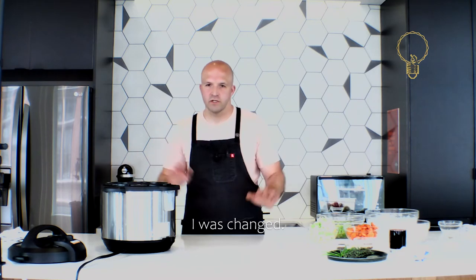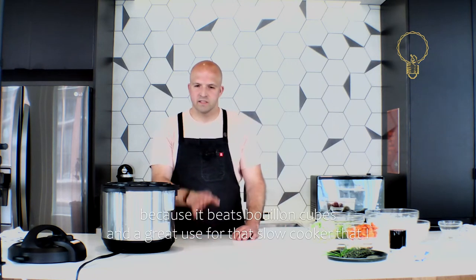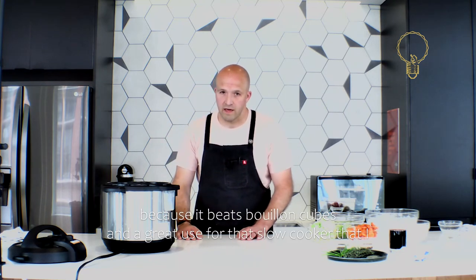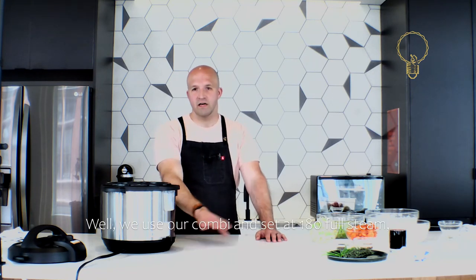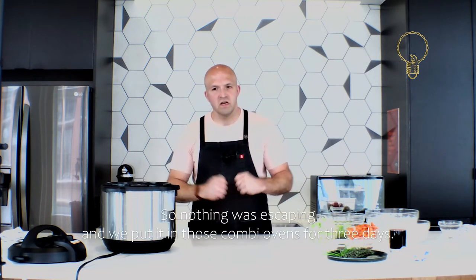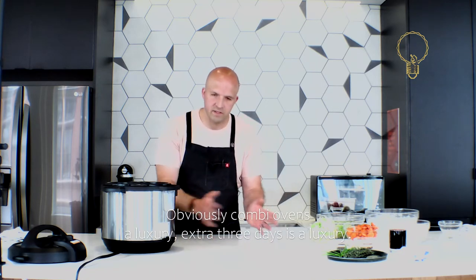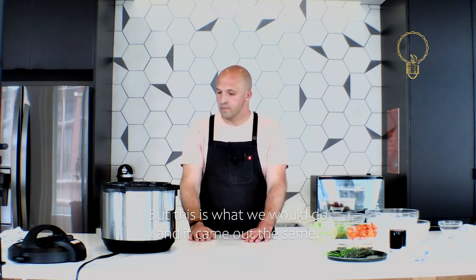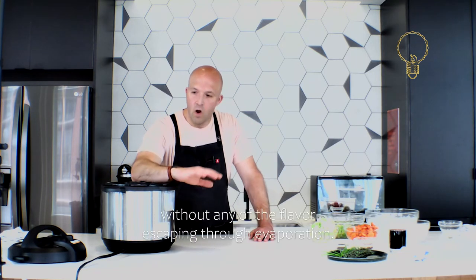At the end of those three days we poured out the most decadent dark brown beef stock I've ever had, and from that point on I was changed. At home you can only make a couple quarts at a time, which is great for home cooking — beats bouillon cubes. In the restaurant we used our combi oven set at 180°F full steam, put hotel pans loaded with stock, wrapped them so nothing was escaping, and cooked them for three days. The whole point is cooking stock without any flavor escaping through evaporation.